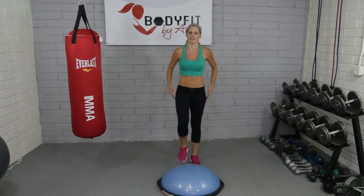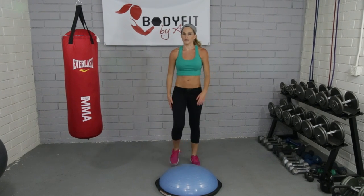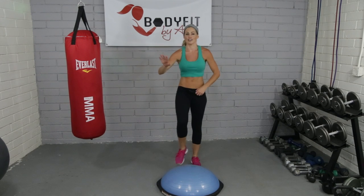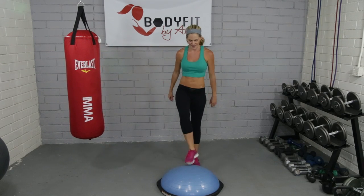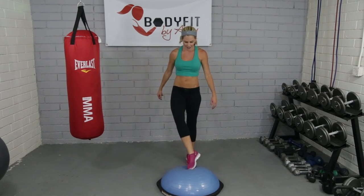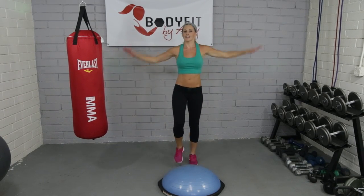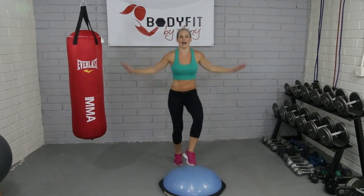Like everything else, guys, if you're not comfortable doing something, take a break. Grab some water. Do something totally different. Just be safe. Just keep moving. We're going to add some arms to it. And if you want to take it up a notch to get a little cardio, we're just going to do little soccer taps.